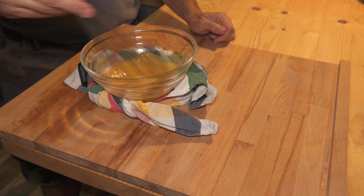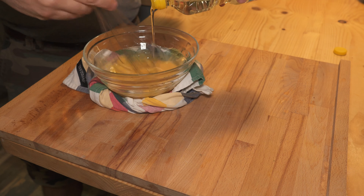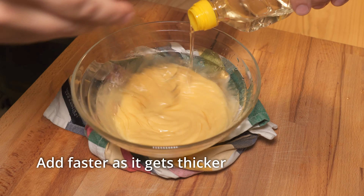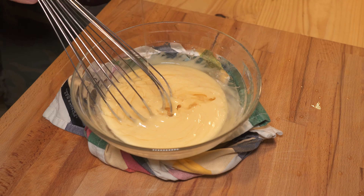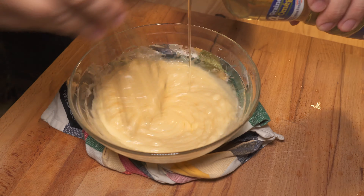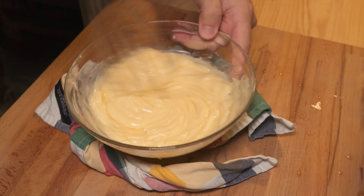Spin a kitchen towel — that'll help your bowl stay put. Mix everything together well, then start adding your oil very slowly, just a few drops at first. This is where your mayonnaise is most likely to split, so take your time here. As you add more, it'll get thicker and it'll be easier to add, so you can go faster.